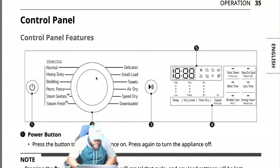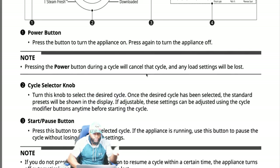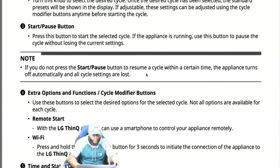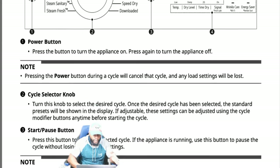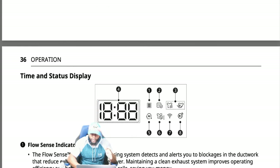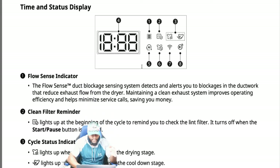Looking at the owner's manual: the left side of the dial covers steam cycle, normal, heavy duty, bedding, permanent press, steam sanitary, and steam fresh. The right side has delicate, small load, towels, air dry, speed dry, and downloaded cycle. The owner's manual gives all indications for the control panel: power button, selector knob, start and pause button, extra options, cycle modifier buttons, remote start, LG ThinQ app, Wi-Fi, wrinkle care, time, and status display.